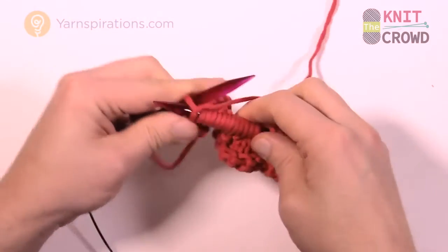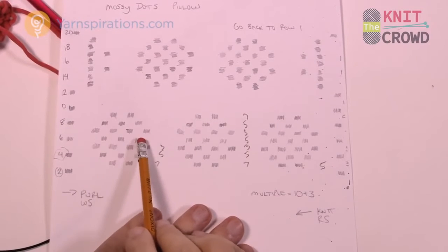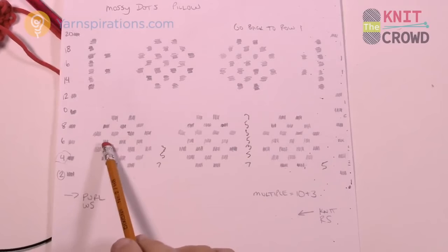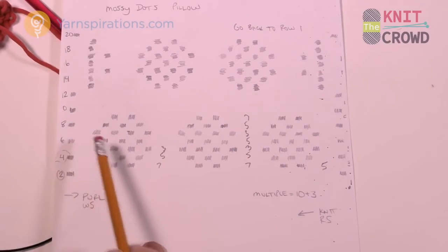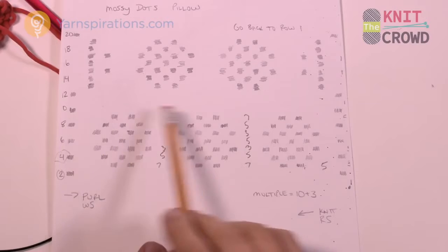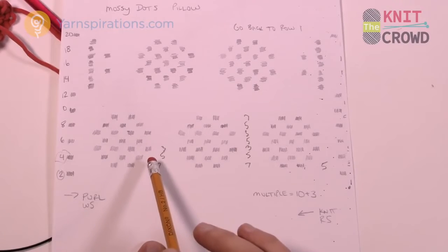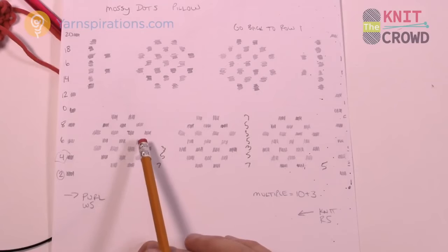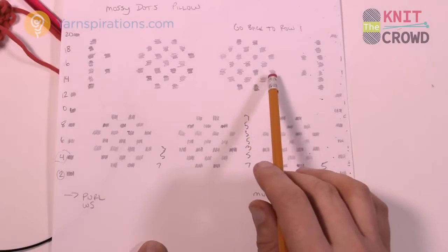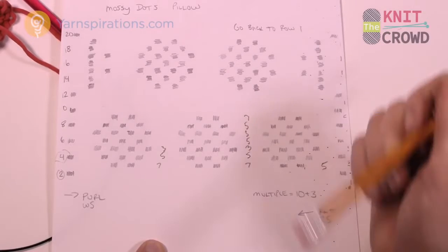Let me take you back to the graph in just a second. Row number 6 is like row number 4, and row number 8 is the same — do you see the similarities? Row number 7 is going to be like row number 5, and row number 9 is the very same as row number 3. If you can see the similarities in how they work together it'll be a lot easier. I'll show you row number 6 and then you can refer back for the rest, and then I'll show you how to get to the top before you repeat back to row number 1.